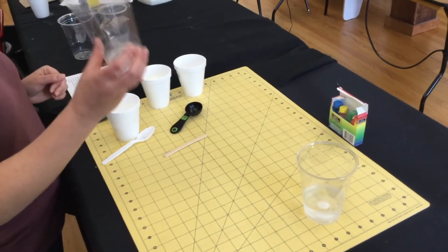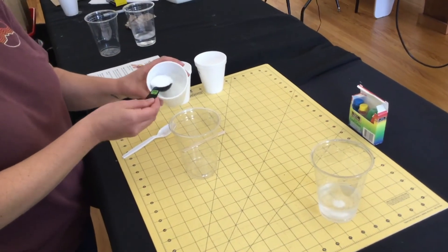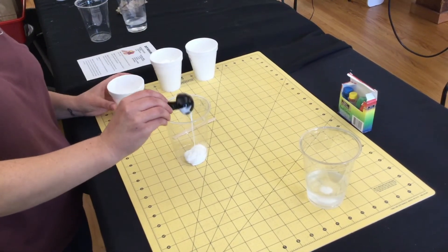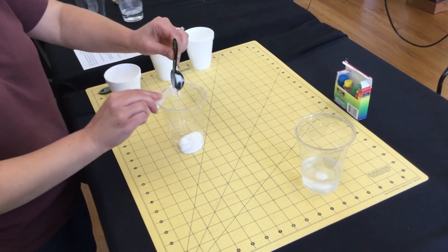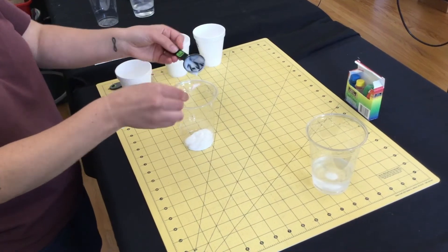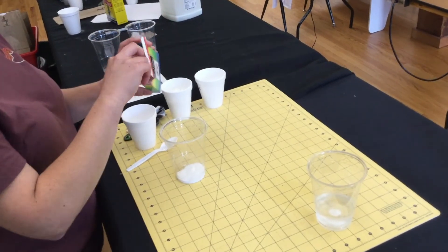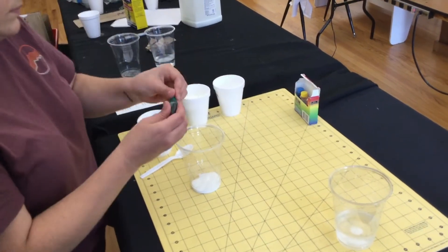Once that's mixed up, set it aside. With your other cup, add a tablespoon of glue. If you want to add food coloring, this is the step to do it — add three to four drops of food coloring right into the glue and mix that up.